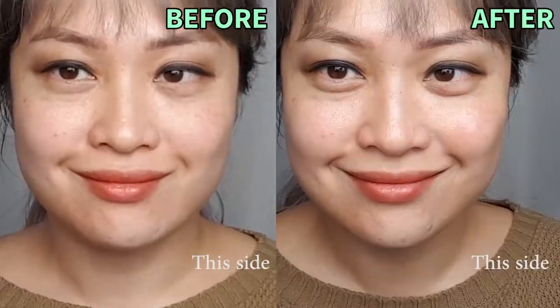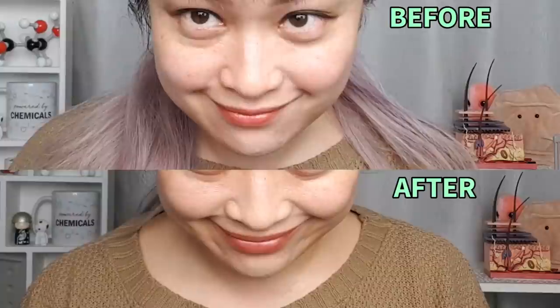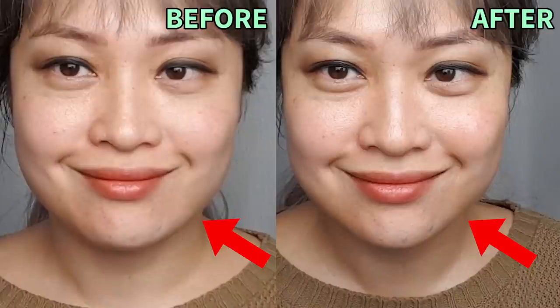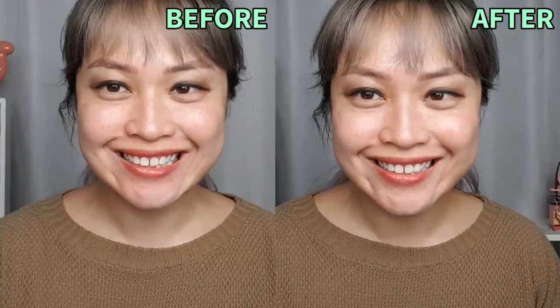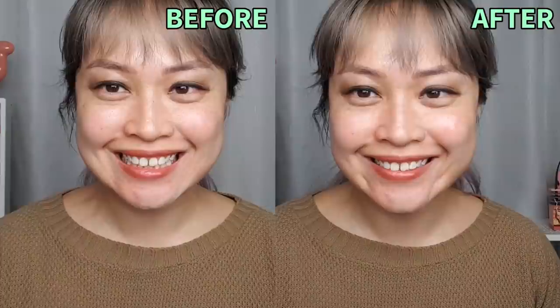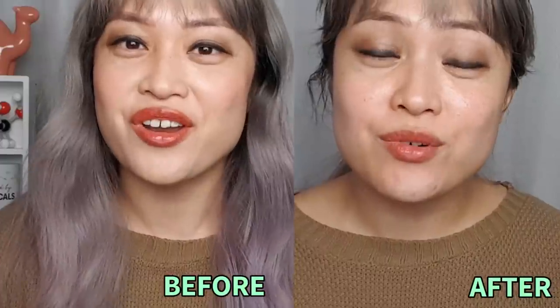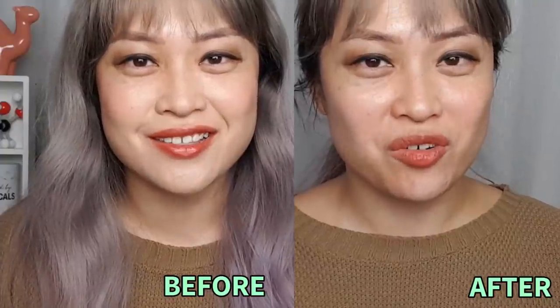Smiling already feels a bit tighter and I can feel the muscles activating more than before. It turns out it's really hard to smile the exact same amount at the exact same angle for comparison, and I only did three minutes on a lower setting, but hopefully you can see some differences. The cheek is a bit more defined, the jawline is sharper and more symmetrical. I was having trouble smiling evenly before because the two sides felt so different, but after doing my left side as well it feels a lot more natural and evened out.